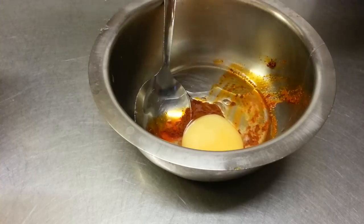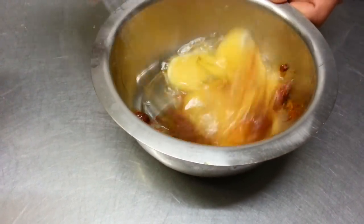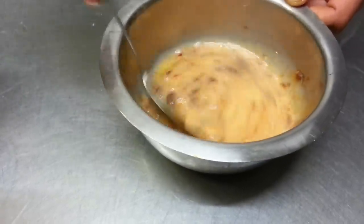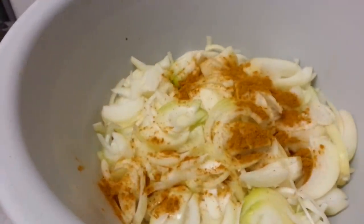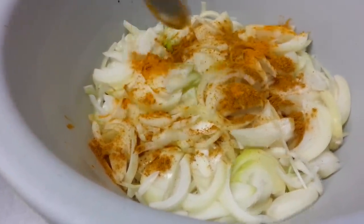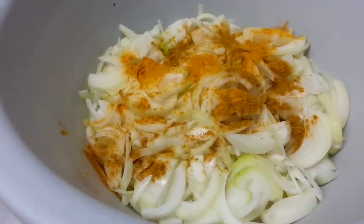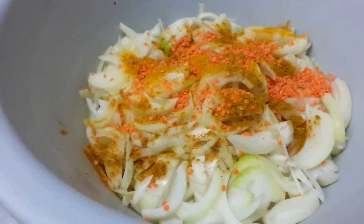Now we're putting two eggs and one tablespoon of Kashmiri masala, a tablespoon of mixed curry powder, a tablespoon of Holdi powder, and a tablespoon of Mossud dal, which is red lentil.